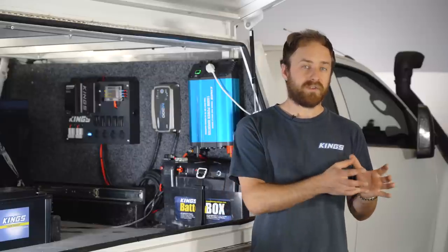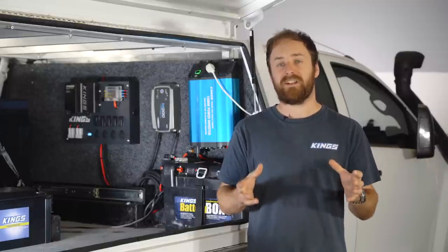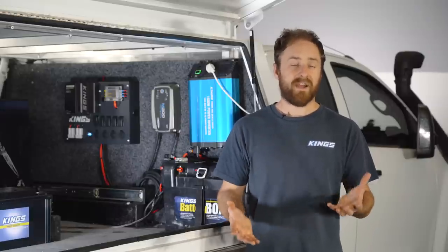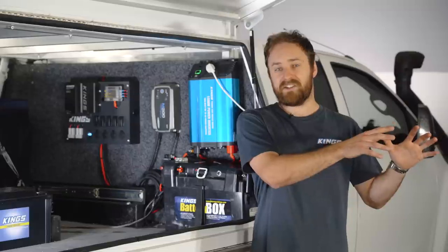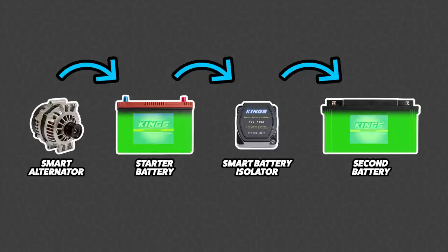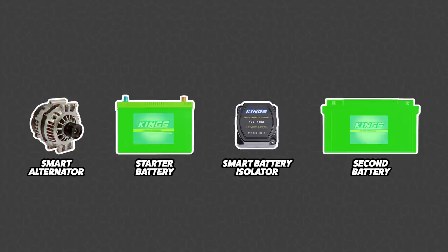Keeping the batteries separated means your starter battery is always left fully charged and ready to start the vehicle. A smart battery isolator is perfectly matched with your standard alternator — once your vehicle's on, it'll connect both batteries and the alternator will charge the starter battery and your second battery at the same time. However, most modern vehicles built after around the mid 2000s have what is called a smart alternator. Rather than an alternator that just charges your starter battery whenever the vehicle is on, a smart alternator can adjust its output based on how well charged your starter battery is. So if you've been driving for a couple of hours and your starter battery is fully charged, your smart alternator may turn off. If you've got a smart battery isolator, it'll see that the alternator has turned off and disconnect the two batteries.